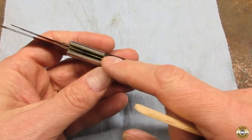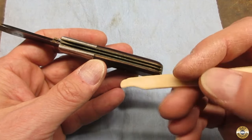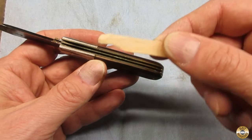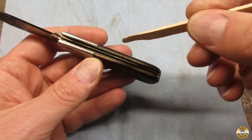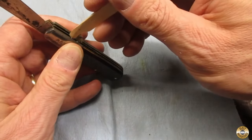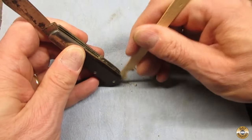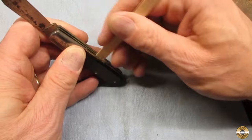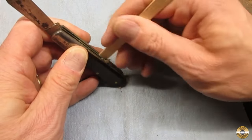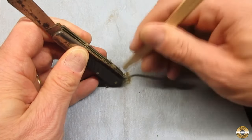To clean out the grooves for the blades, I like to take a popsicle stick and whittle it down. I made it thinner and put a little hook on it. Let's see what's in here. There's always pocket lint in these things, and I've found worse than that. This one has its fair share of junk in it.